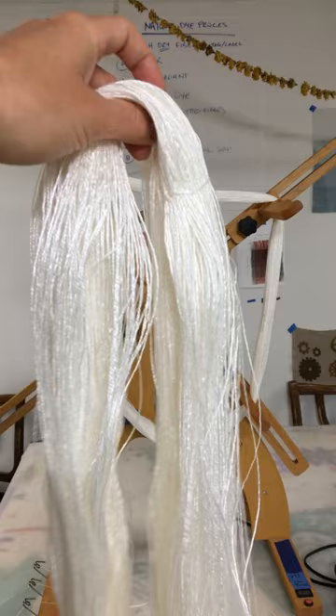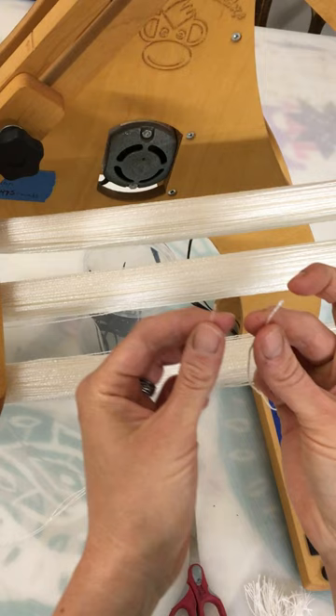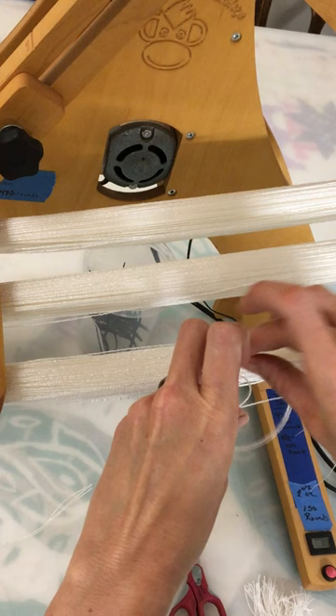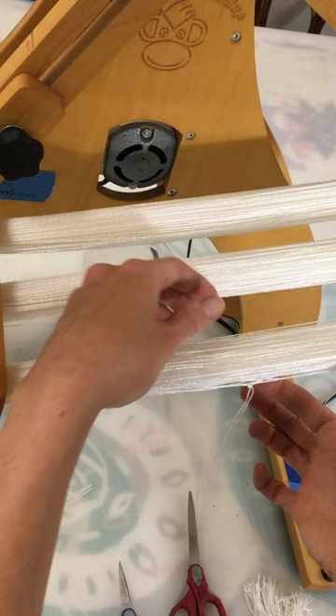Alright, now I'm going to show you how I tie figure eight ties on my skeins. The first thing I do whenever I finish making a skein is I tie the beginning thread and the end thread together with an overhand knot. Overhand knots are more secure — they don't shift or change size — and I tie it right up against the skein so that it's not any longer or shorter than the rest of the skein as much as possible. And then I'm going to tie a figure eight.